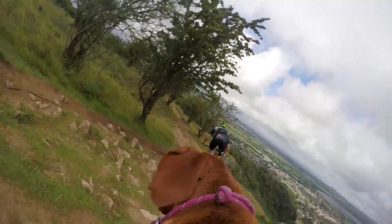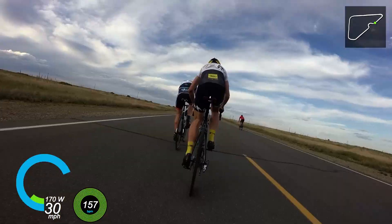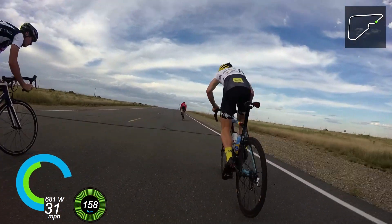These days, everyone and his dog has an action camera, and they're getting easier and easier to use. There are pitfalls though, so here's our top 5 mistakes you'll want to avoid.